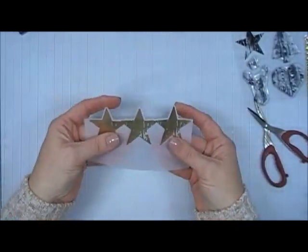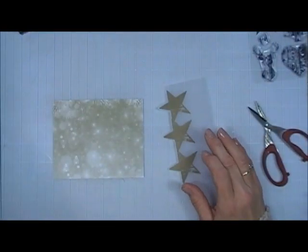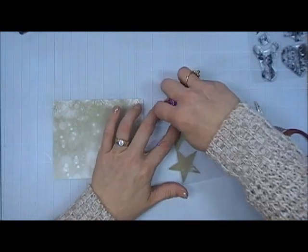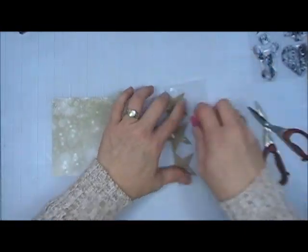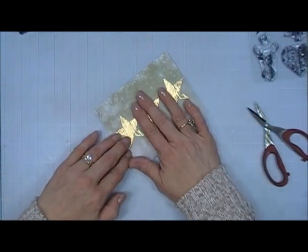I'm going to take my scissors and just fussy cut out the top part of that vellum, leaving a little bit of an edge on it. Then I'm going to trim down this beautiful pattern paper to four and a quarter by five and a half inch — that's going to cover my entire card base. I'm going to secure that vellum to the very bottom of that panel.